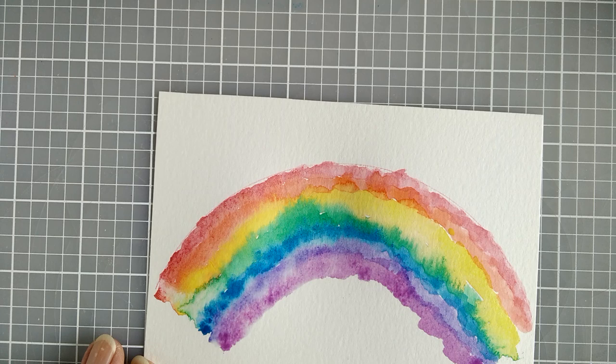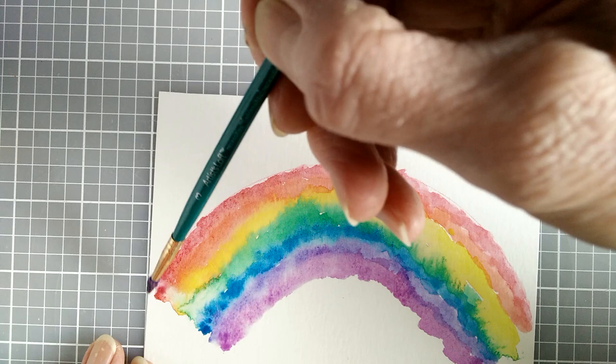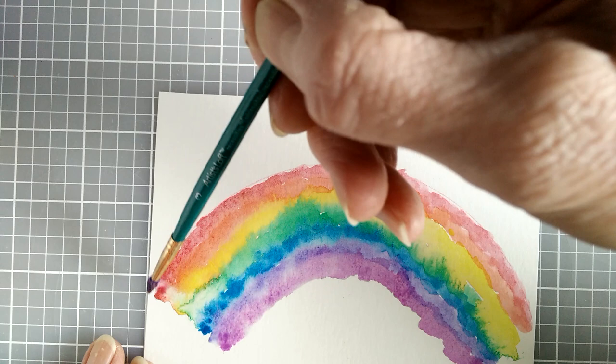Then I cut out my rainbow and I can use it as an embellishment on the greeting card of course. And I can use it on other items too — like gift bags, boxes, journals, and photo albums even.